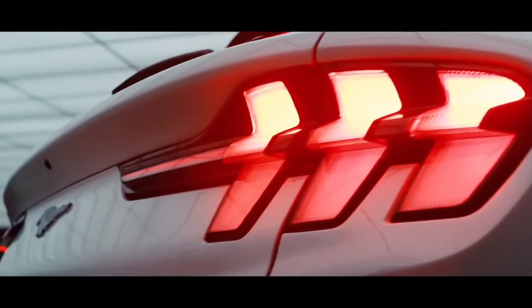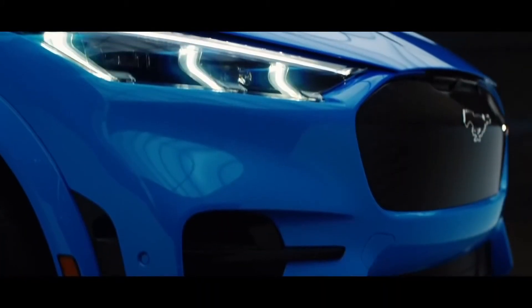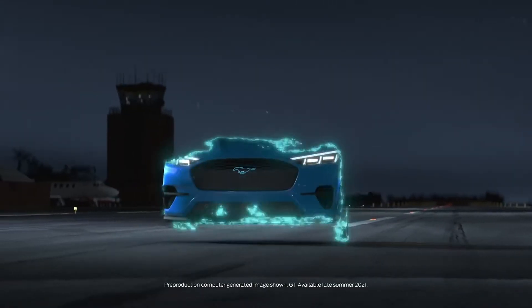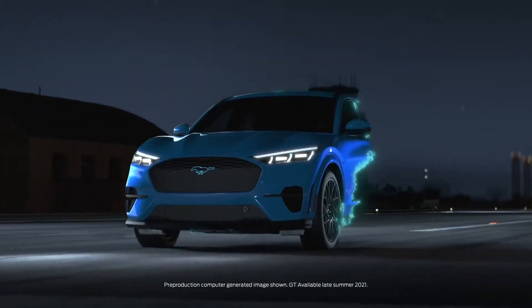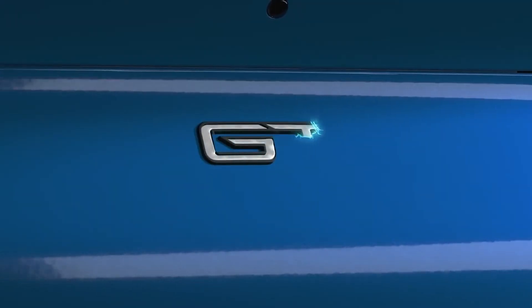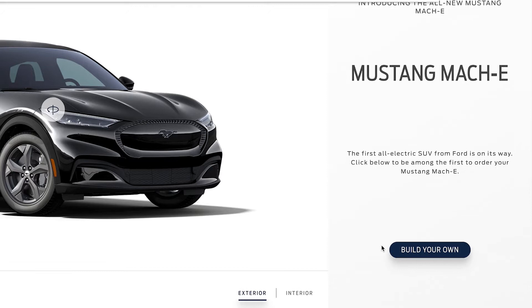Like it or not, the future is electric, and people — especially here in the States — are buying SUVs and crossovers like crazy. So yeah, it's a risk calling this thing a Mustang, but ultimately I think it's gonna work out just fine for our pals up there in Detroit. Alright, let's get the specs out of the way before we drill down and start building ours.